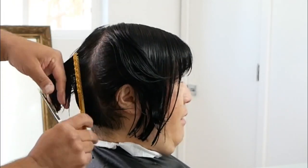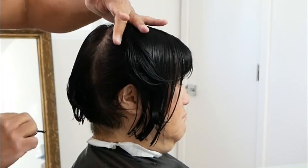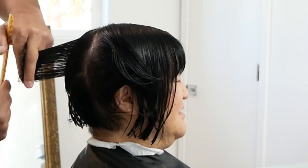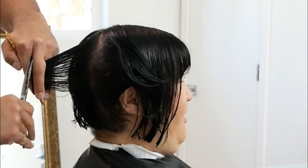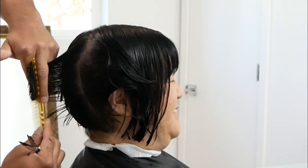I want to be clear: if you over-direct everything to the very first section, your layering is going to be longer the further you go away from that section, because that section has further to travel. The further the hair has to travel, the longer that hair becomes. So you only want to over-direct it, in this particular case, to the previous section.